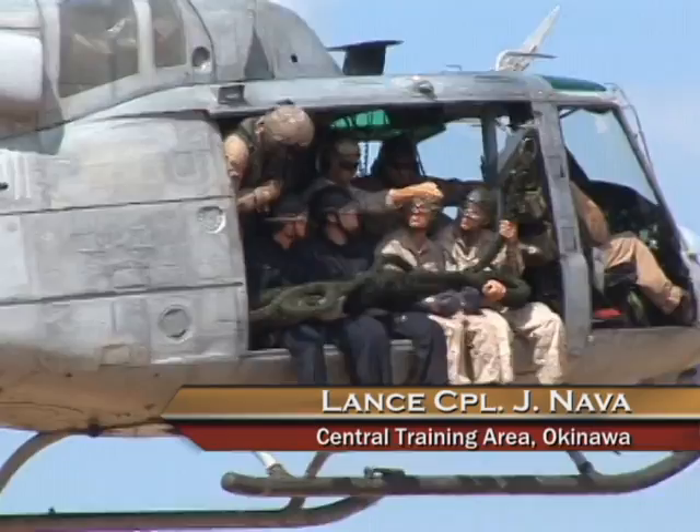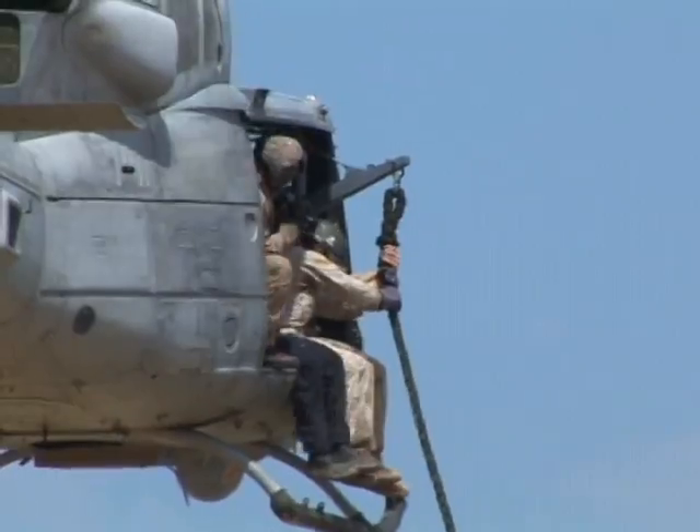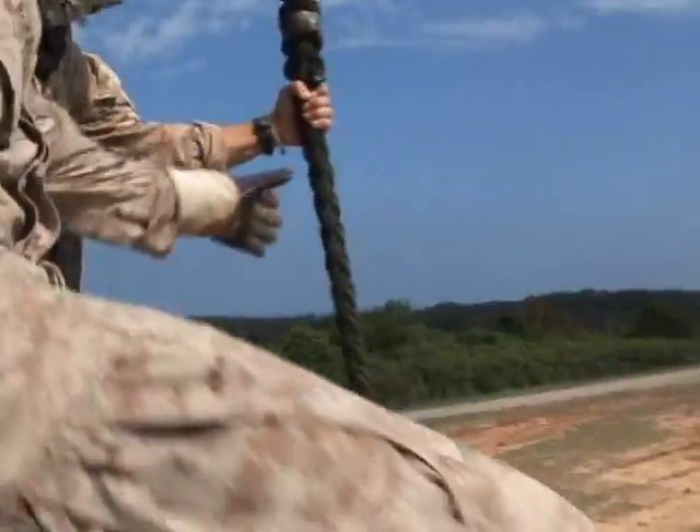Helicopter Rope Suspension Techniques, or HURST, is what Marines turn to when an area of operations is inaccessible to vehicles or where aircraft are unable to land.